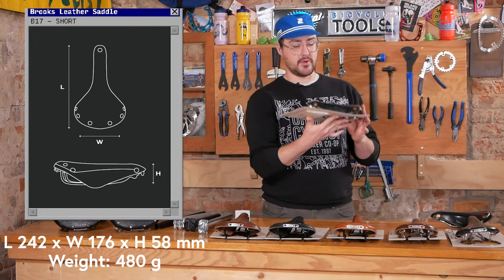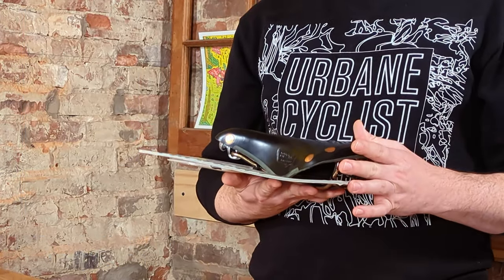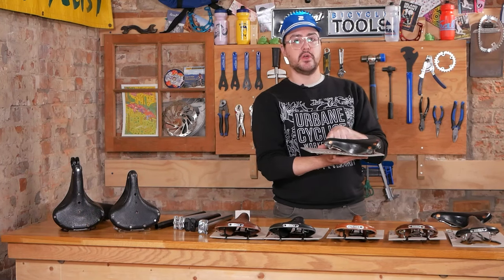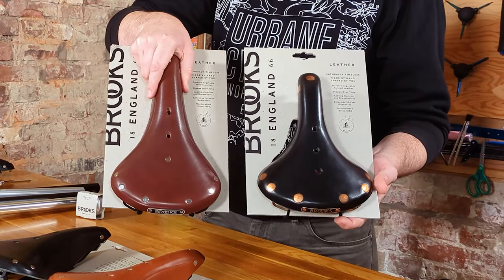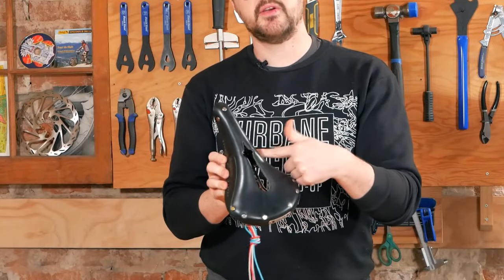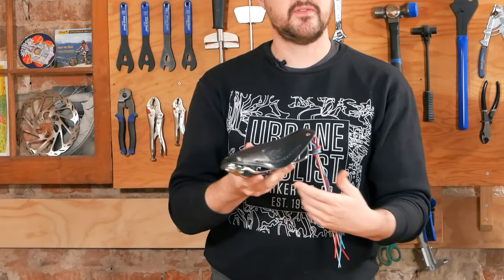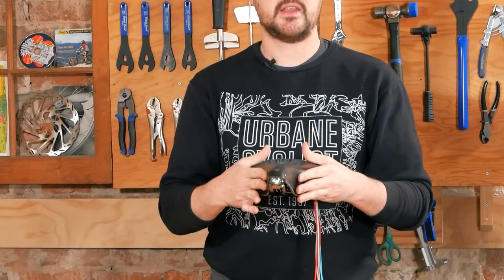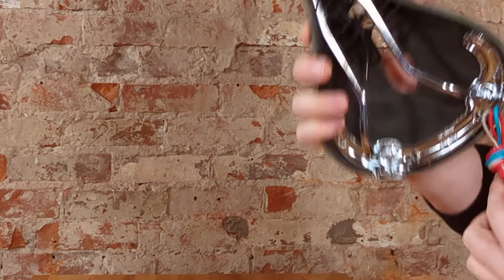There's also an S variant — the B17 S Special — which was traditionally referred to as the women's specific or short saddle shape. Many women are perfectly comfortable on the B17 Standard, but most men will not find the shorter S variant comfortable. The overall shape is effectively the same but the nose is just a little shorter. Brooks also offers a Carve — formerly known as the Imperial — version of the B17, which has a cutout design to reduce pressure on your undercarriage. Due to that cutout, the saddle is a little less rigid and will tend to splay outward with use; leather laces along the bottom help it hold its shape.